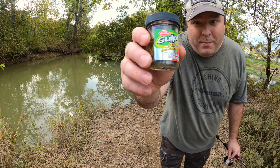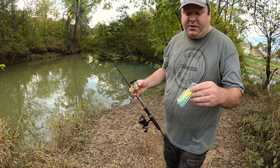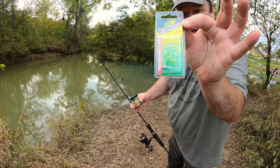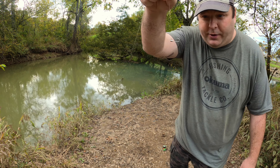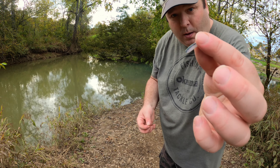How to use gulp minnows. The best way I've found is to use them with the trout magnet jig heads. Just tie one on your line with your favorite knot and then hook the gulp minnow on.